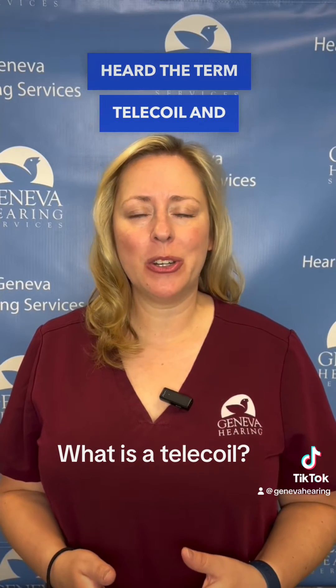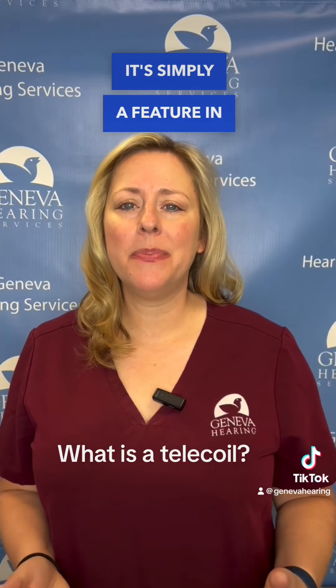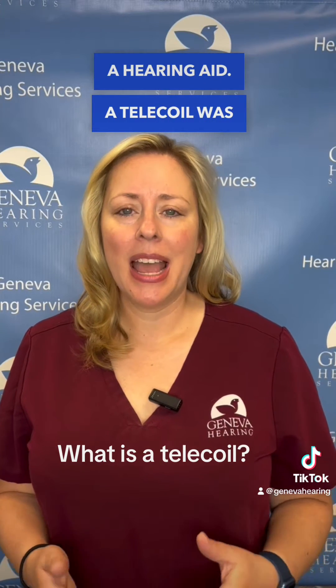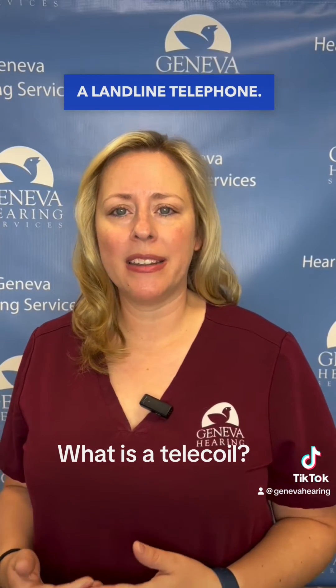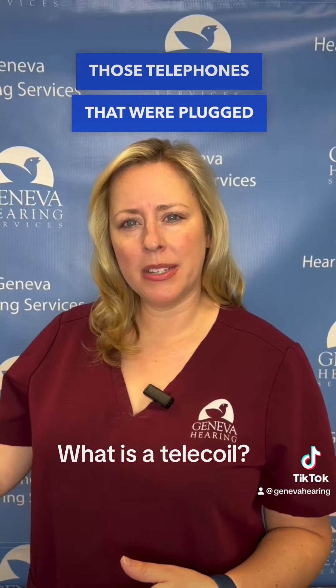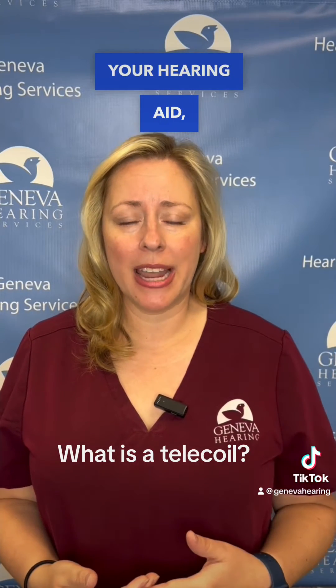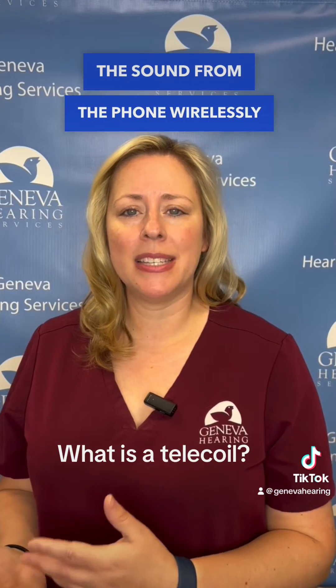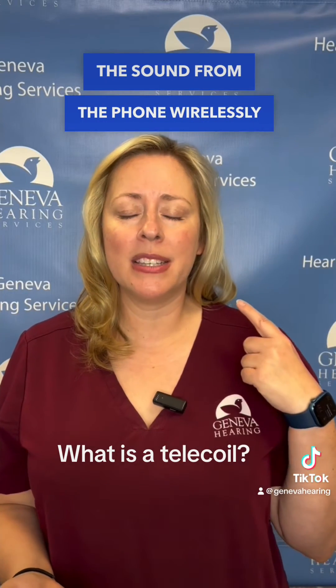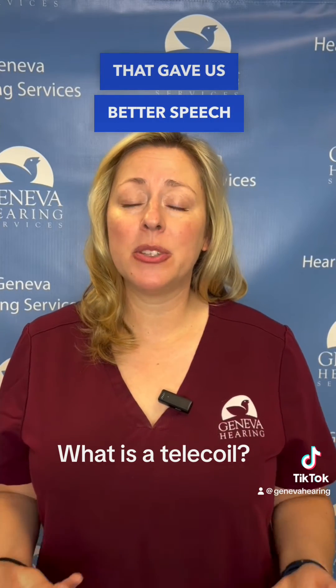Have you ever heard the term telecoil and wondered, what the heck is that? Well, it's simply a feature in a hearing aid. A telecoil was originally designed to work with a landline telephone — anybody remember those telephones that were plugged into the wall? When you had a telecoil in your hearing aid, it would be able to transmit the sound from the phone wirelessly to the hearing aid, improving the sound quality and giving us better speech understanding on a landline telephone.